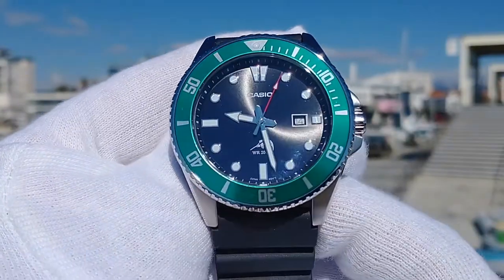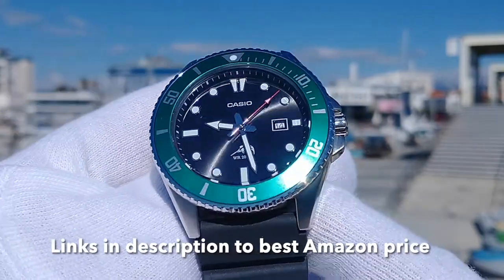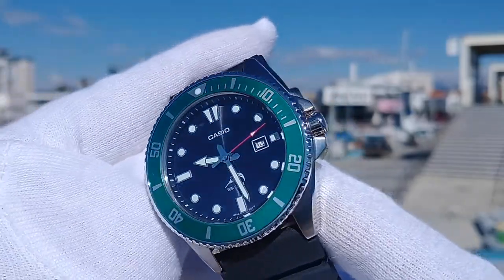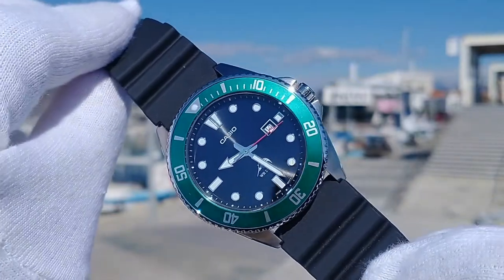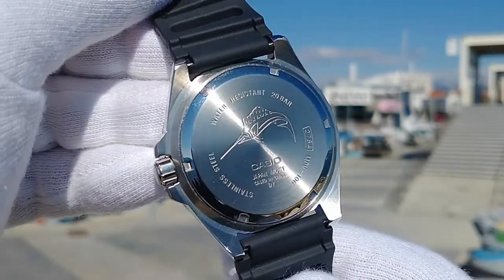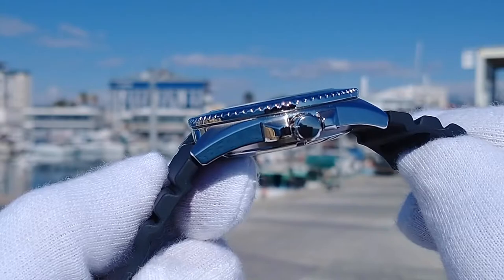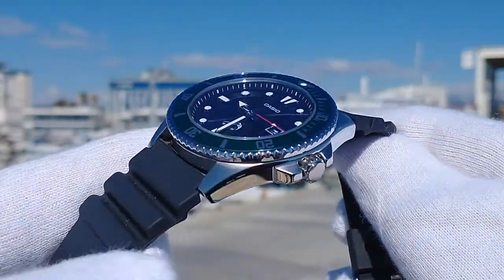Running through the watch size and specifications, the version I have with me today is one of the updated bezel color options. The full model number is MDV106B1A3VCF. The case is solid stainless steel, total weight of 93 grams with the supplied resin band. The watch is on the large side with a width of 44 millimeters, but don't let this put you off. The length is only 48 millimeters and the thickness just 12 millimeters, making this watch quite wearable for most wrist sizes.